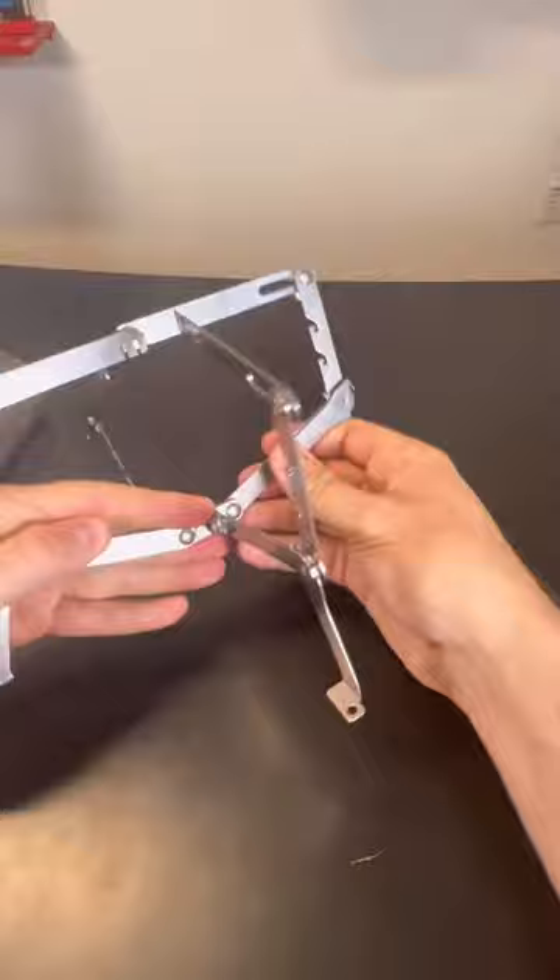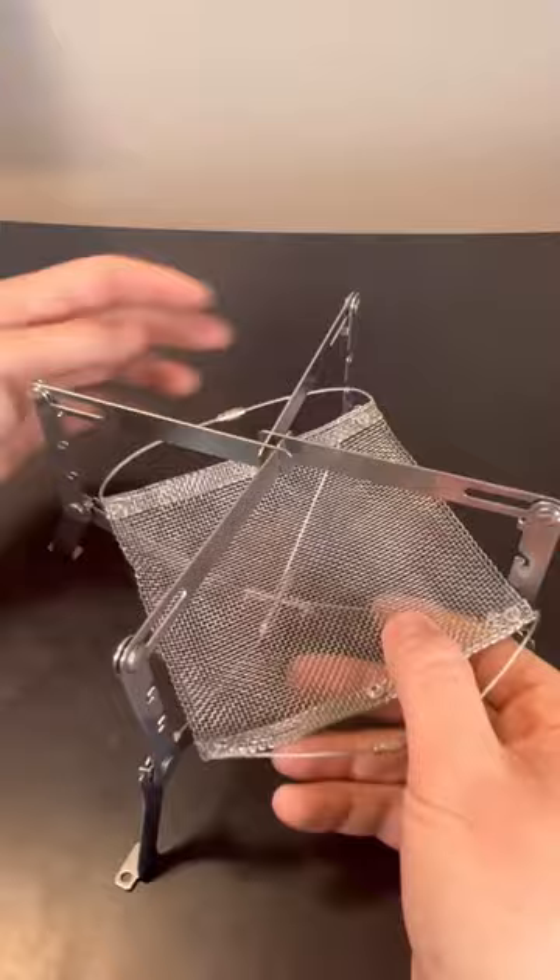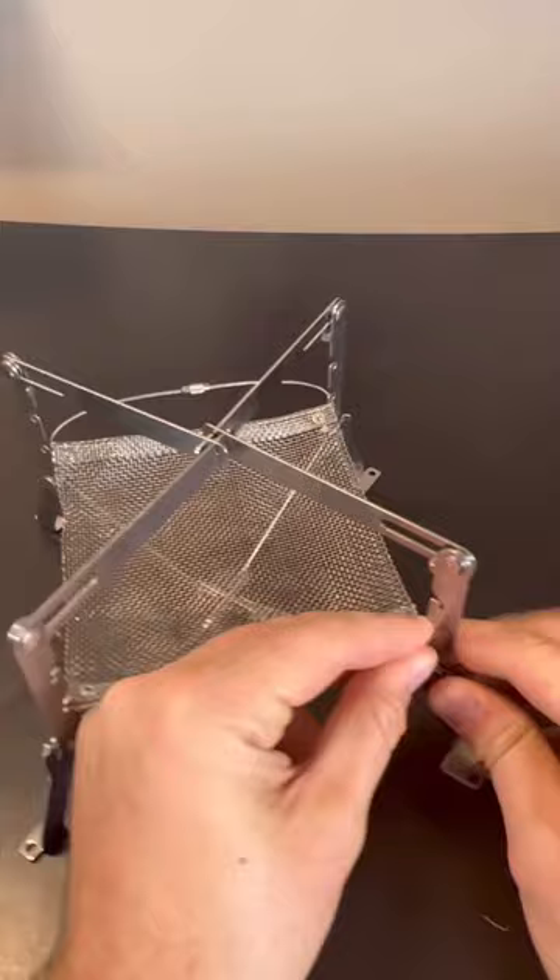You put this together and it locks in. Then the charcoal holder or wood holder goes in here — just plug it in — and you can raise it higher or lower. So you could put a griddle pan on top of here and wood or charcoal in here.